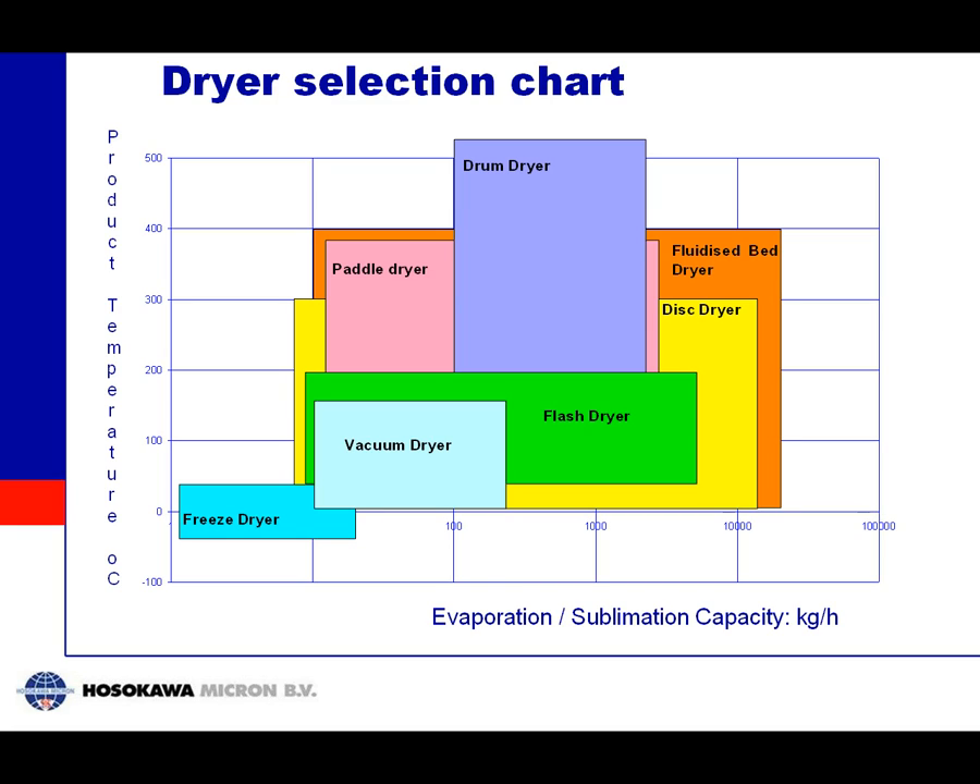Here is another aspect of freeze drying. This graph shows different drying methods — on the bottom is the capacity of the drying method and on the left is the product temperature reached. Vacuum drying operates up to about 100 degrees with a moderate capacity of 10 to 100 kg per hour evaporation. Flash dryers and wet dryers can reach very high capacity at very high temperatures. Freeze drying is in the far left corner, meaning it has a very low capacity and can only handle very low product temperatures.